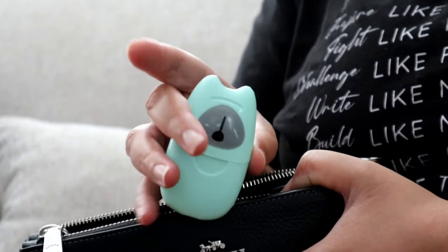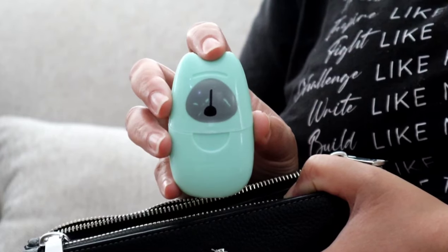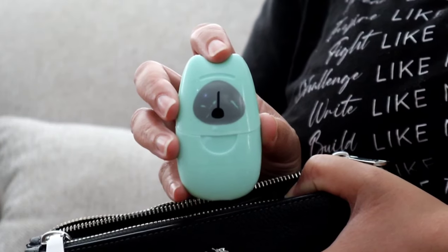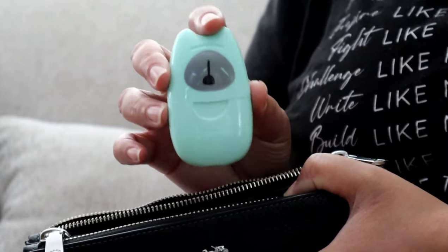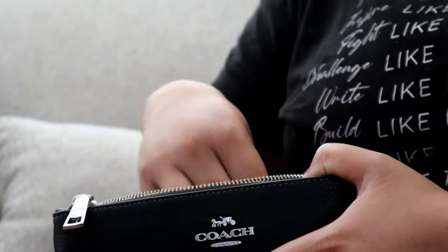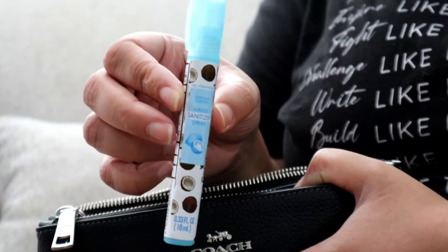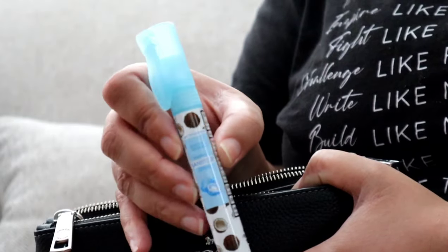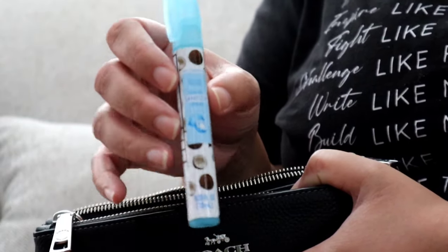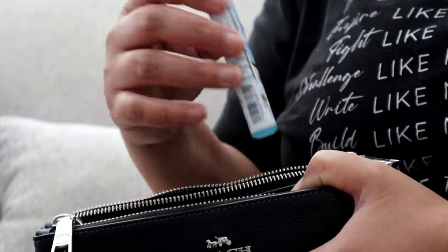I hate taking little ones to the bathroom, and sometimes at parties they run out of soap, so just in case I'm bringing soap sheets. I also have a sanitizing pen from the Dollar Tree — if you ever see them, buy like ten of them because they go quickly. This one is the coconut scent and my family loves it.